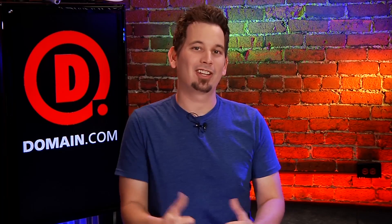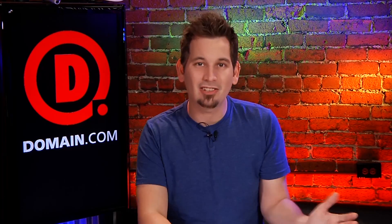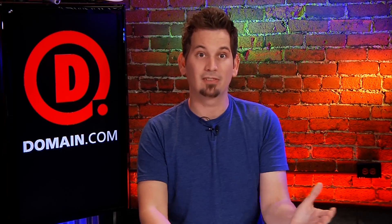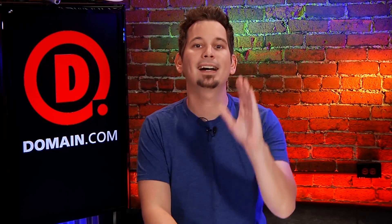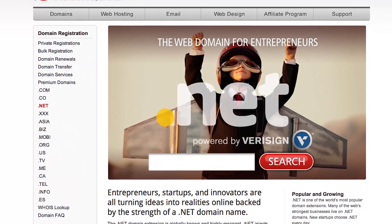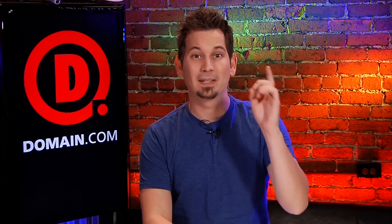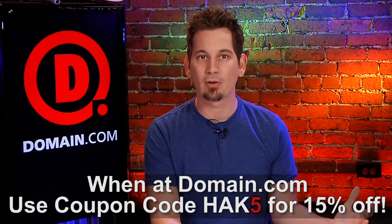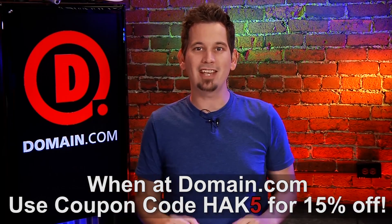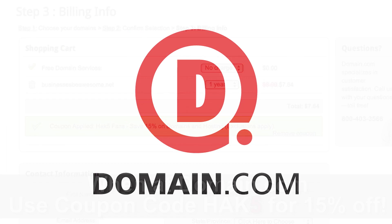Budding entrepreneurs, startups, and innovators are all turning their ideas into realities backed by the strength of a .NET domain. .NETs are globally known — one of the most popular domain extensions online. They inject your business with instant credibility. If you already have a .com, you can get the corresponding .NET and protect your brand. If the .com you want is already taken, the .NET is a perfect alternative. You can get them at domain.com — they're easy to use, reliable, affordable, only $8.99 a year for .NETs. The team at domain.com wants to hook you up with 15% off using the coupon code HAK5 at checkout. When you think domain names, think domain.com.